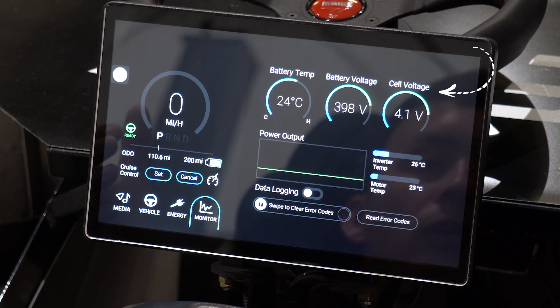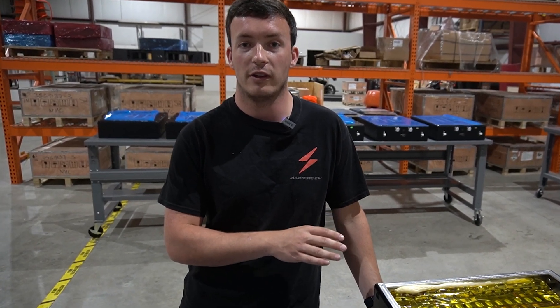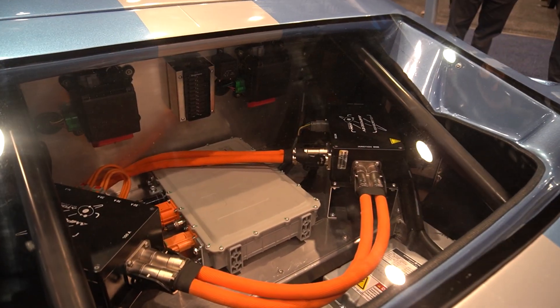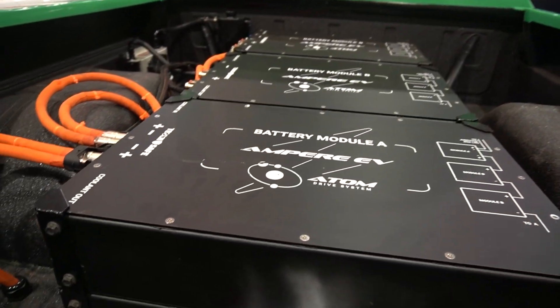We do the same thing for cell voltage monitoring, and the way you do that is you have an individual wire to monitor the voltage of every single cell. We look at them together and we balance them to keep all of the cells at the same level of charge, which is how you ensure that your vehicle battery pack performance stays optimal over time.